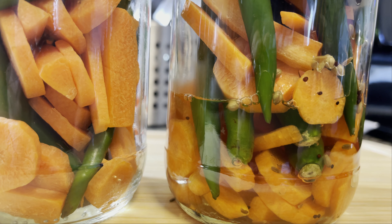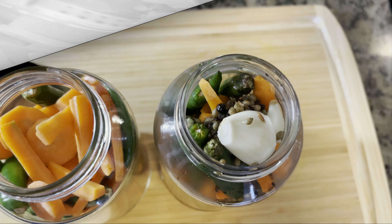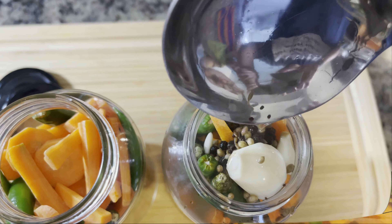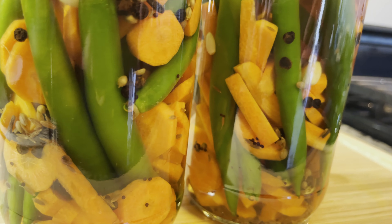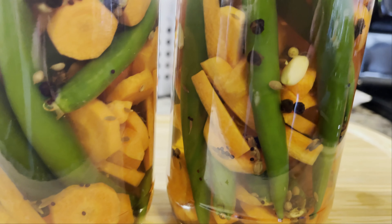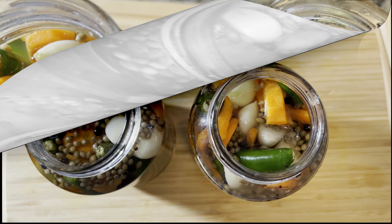A word of caution: if you are using two jars and making a large quantity, make sure you are dividing the spices and the garlic equally. That will keep the flavors consistent in both jars.